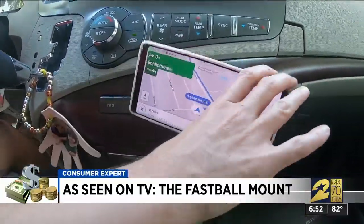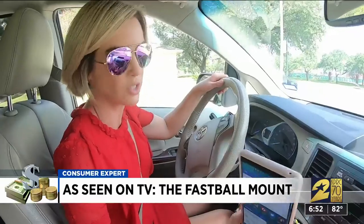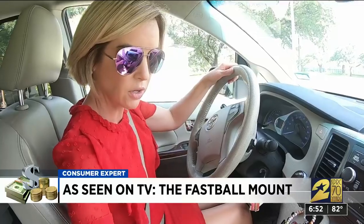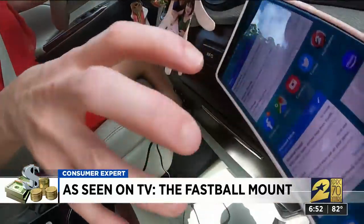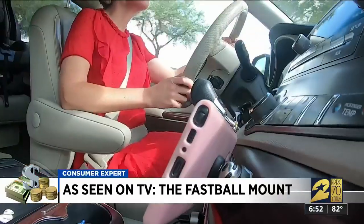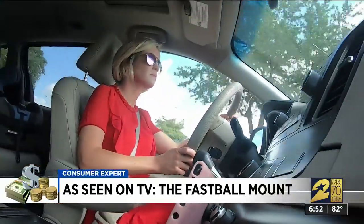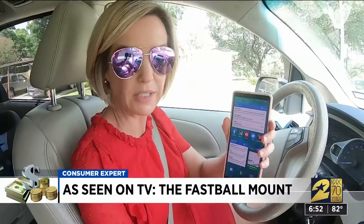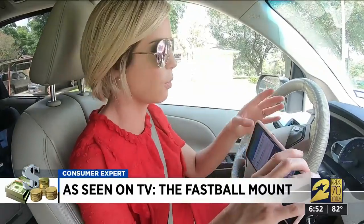At just 10 bucks, I think the FastBall is a good investment, but before you buy, make sure there's a good flat surface to put the mount in your vehicle. You've got to make sure it's not covering up an air vent or in the way of your gear shifter. The placement of my mount has me looking to the right and down to see the screen — not ideal. I shouldn't have put it down there because I'm having to look too far away from the road.